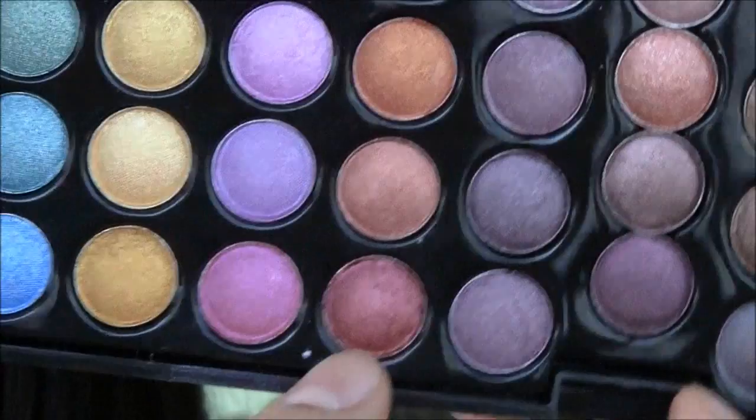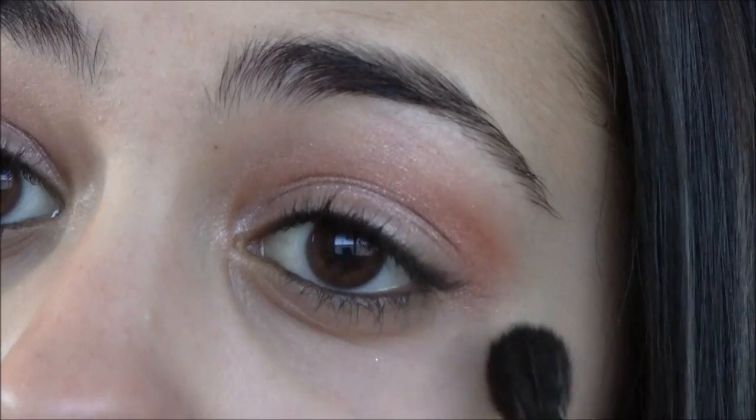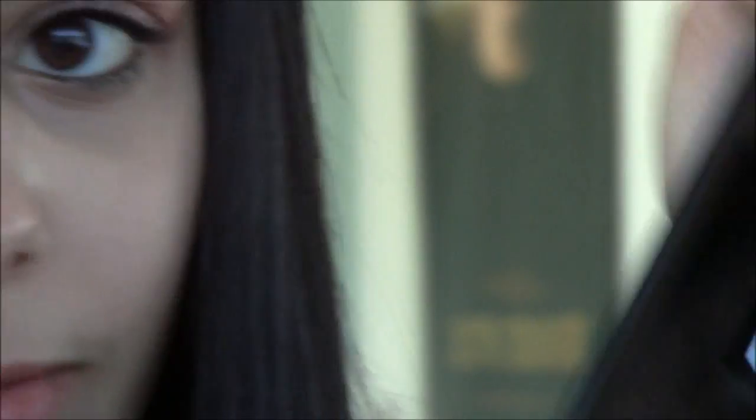Now I'm going to be taking this color right here, and this is a little bit of a darker red. I'm just going to be using that poofy blending brush again and applying this very lightly onto my outer crease. I'm going to go ahead and just apply a quick highlight right here, applying this right on top.